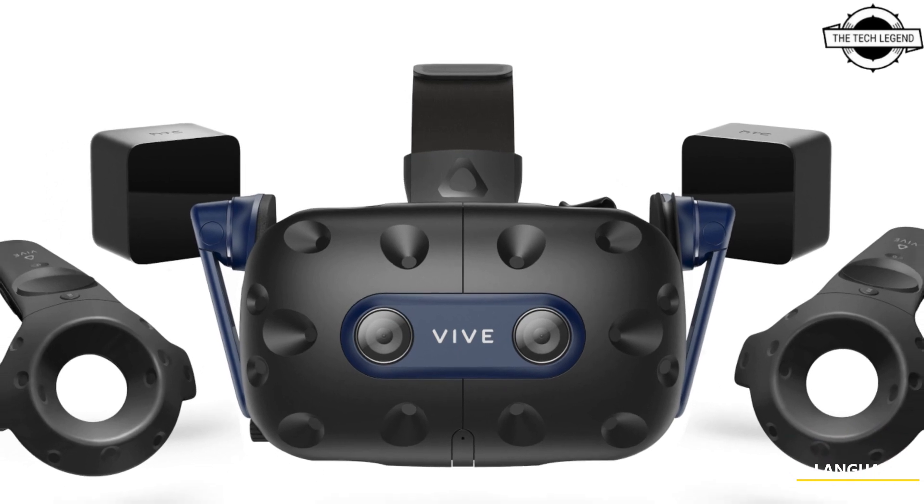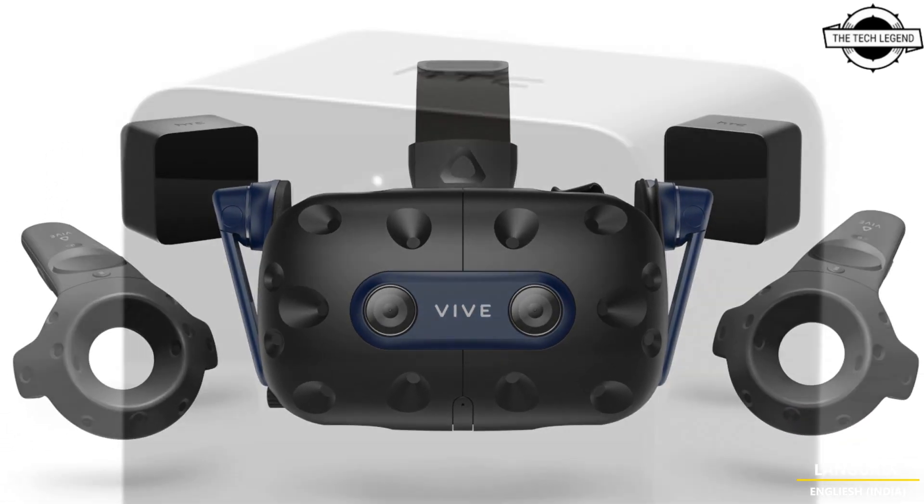Hello friends, welcome to the TechLizzen channel. Today I will talk about HTC's affordable Vive Pro 2 Lite set.